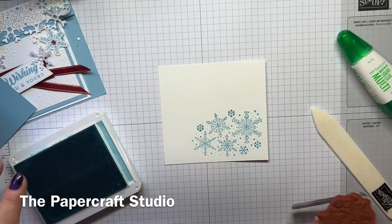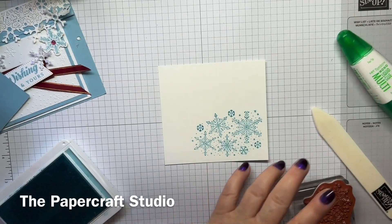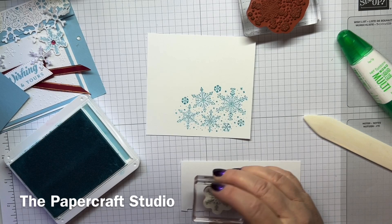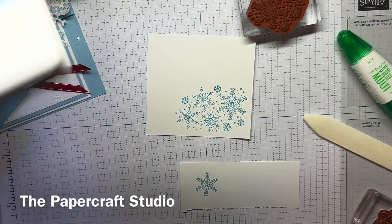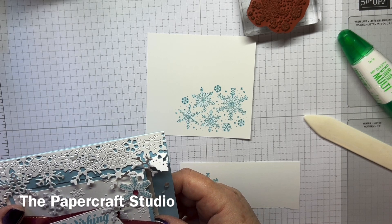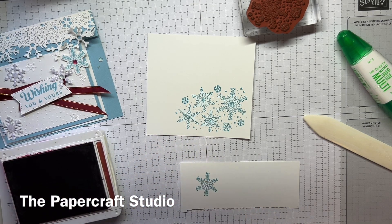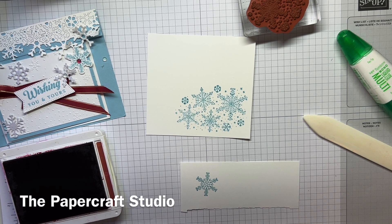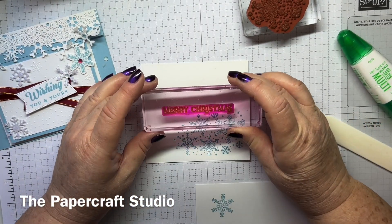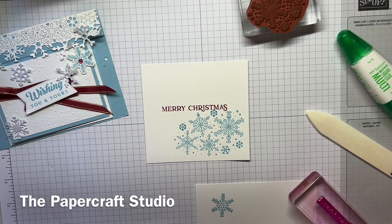I haven't gone right to the bottom because I don't want it to show out the side. While we've got the Barmy Blue, we're also going to stamp this little snowflake on a scrap of cardstock. So that's all the Barmy Blue stamping done. Then I take this greeting — Merry Christmas from the Reindeer Fun set — and stamp it in Cherry Cobbler, because I just wanted to put a contrast on this card. We're going to stamp that about there. So that's all the stamping done.